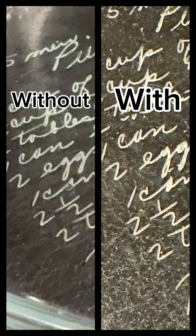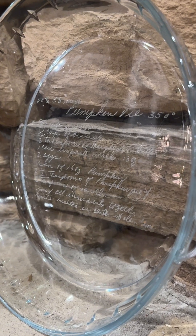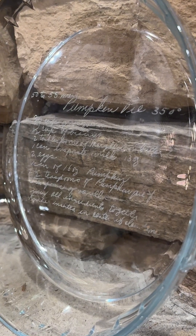Here's the side-by-side comparison with and without the masking. As with any material it is trial and error to get the right settings, so I'm sure I could play around with this a little bit further.